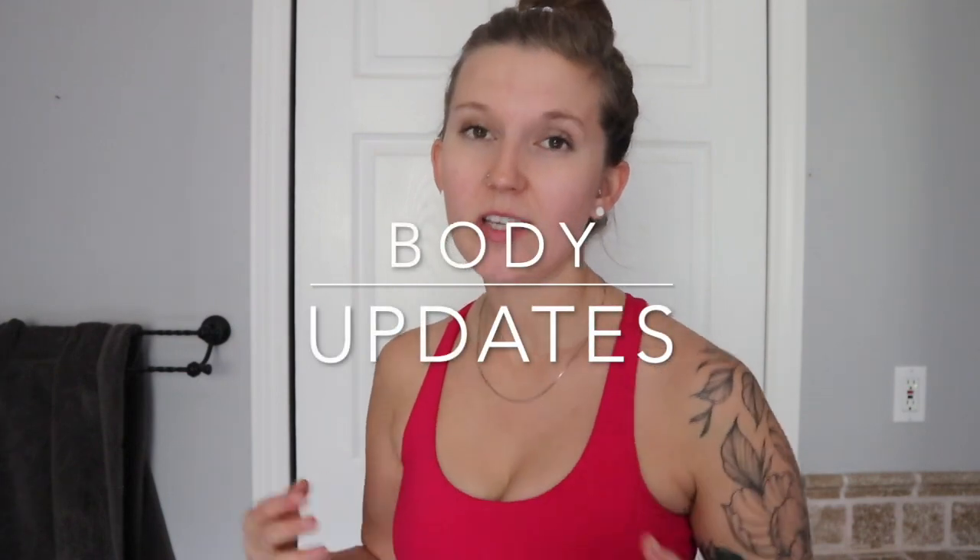If you like seeing this kind of stuff, give this video a like so it lets me know. Going forward I'm going to show you my day. Throughout this series I will be showing body updates as I get a little fluffier, so I wanted to show you my current body state so that you have something to go off of from where I started.